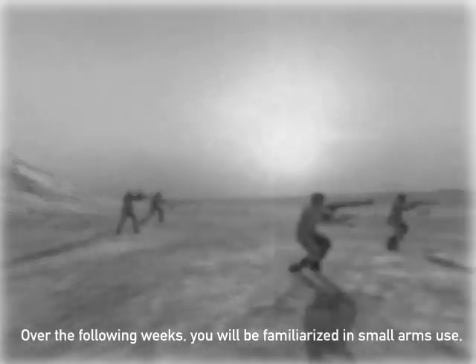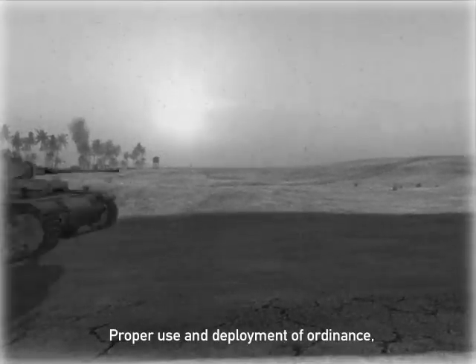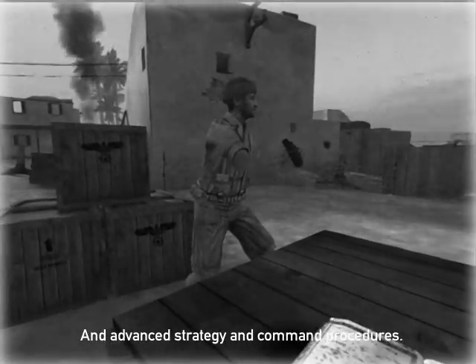Over the following weeks you will be familiarized with small arms use, infantry tactics and maneuvers, proper use and deployment of ordnance, operations of armoured fighting vehicles and aircraft, and advanced strategy and command procedures.